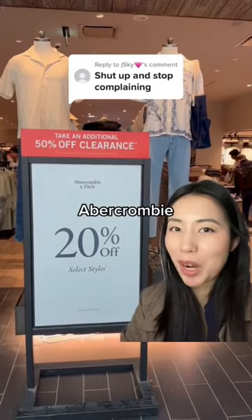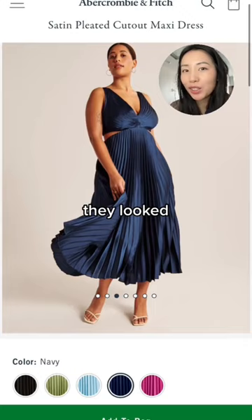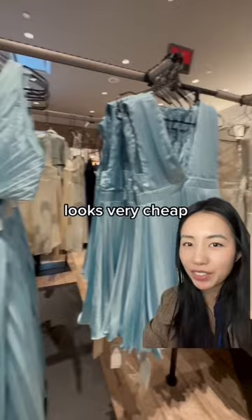Let's review Abercrombie's spring collection. I saw these satin pleated dresses online and I thought they looked beautiful. I have a mini version as well, but in store they look kind of frumpy. You can tell the satin looks very cheap.